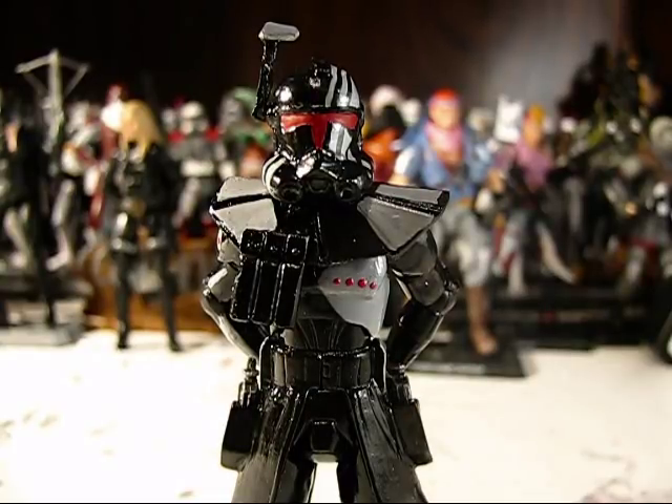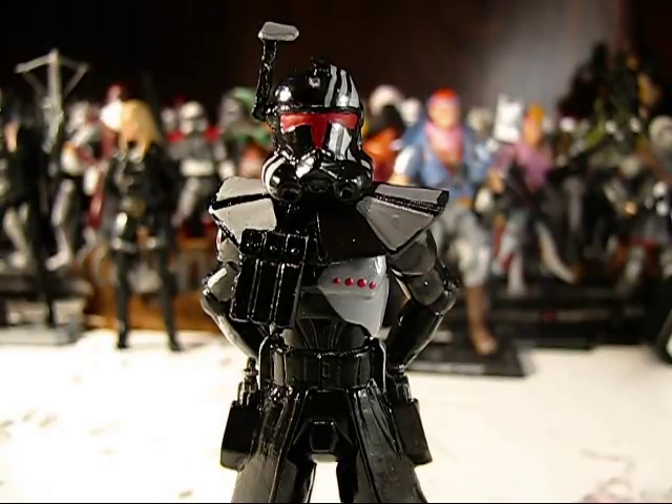Thanks for joining me again, Star Wars The Clone Wars action figure fans and Star Wars The Clone Wars custom action figure fans. This video is going to be another series of reviews. The first one is a custom commission that I made for a guy on YouTube named Back Porch Nerd.